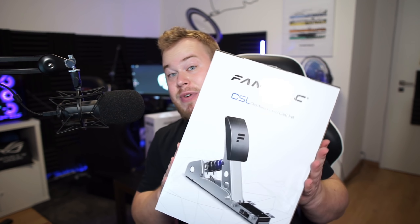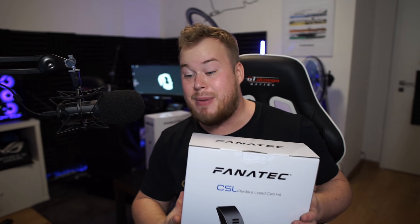Hello fellow sim racers and welcome to this video where we're gonna be looking at the new Fanatec CSL load cell kit for the CSL pedals. We're gonna check it out because the load cell kit is a bit anticipated from everyone because of the price of the pedals. These pedals are pretty pricey, and now we have a load cell pedal which was very anticipated from everyone and my community especially.